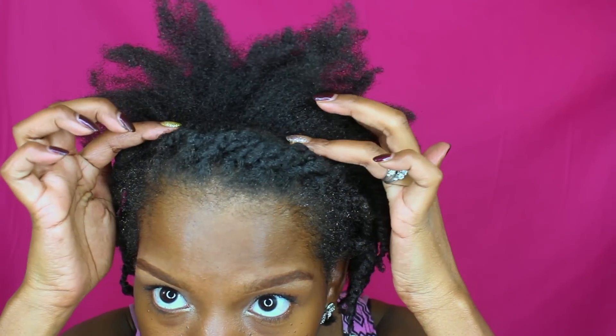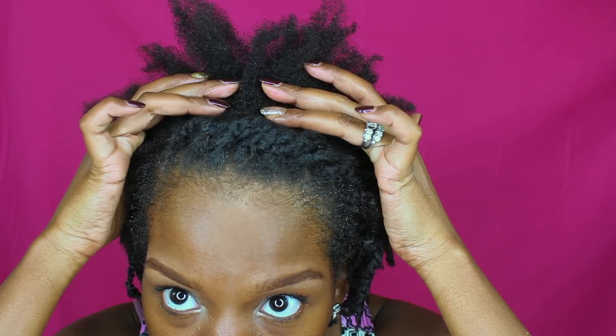Hey guys, welcome back to my channel. In today's video I'm going to be showing you all how I do my mini twists as a protective style on my 4c hair. As you can see, I already started — I'm pretty much done here in the front. What you see is basically a little two-strand twist crown in the front because the front part of my hair is a little bit shorter.